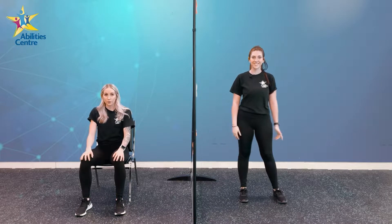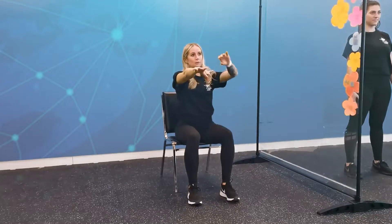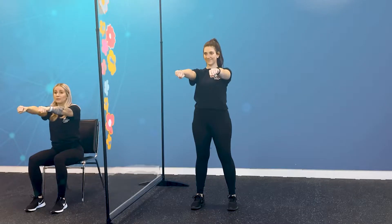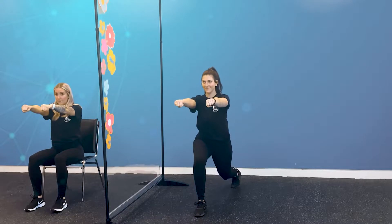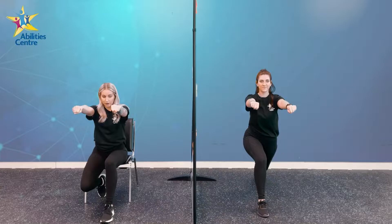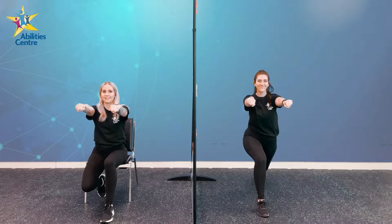Our first superhero pose is going to be Brave Superhero. For our Brave Superhero, you guys can do this standing or seated. We're going to start up nice and tall, extending our arms out straight in front of us and making two fists with our hands. Victoria is now going to take a giant step backwards into a lunge, knees bent. I'm going to shoot one of my legs behind me underneath my chair. Here's our Brave Superhero pose.